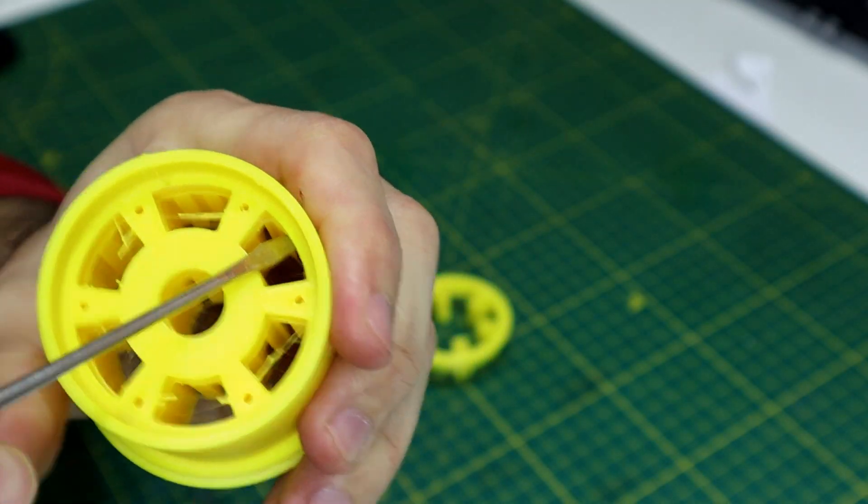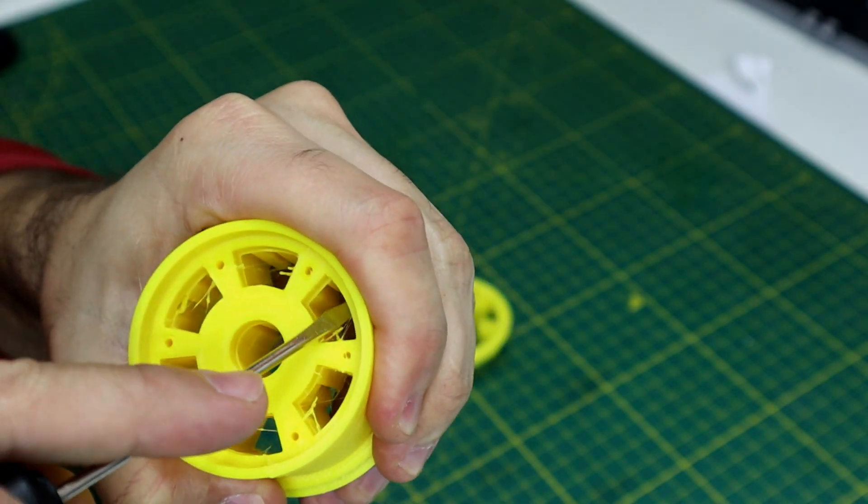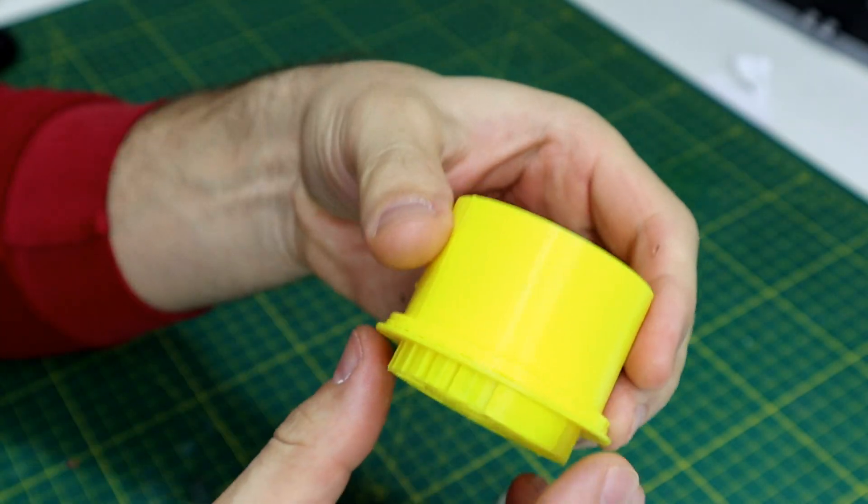With the right settings and right profile, removing the support is very easy. Just use a flat screwdriver and it comes out in one piece.